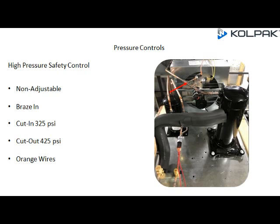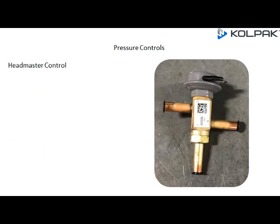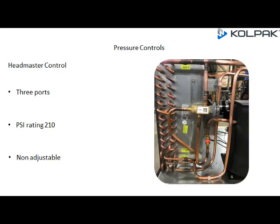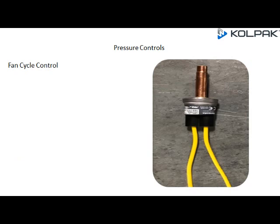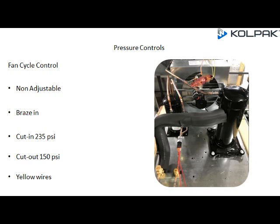Two low ambient controls are used: the headmaster control and the fan cycle control. The headmaster control has three ports, a PSI rating of 210, and is non-adjustable. It is mounted between the condenser outlet and receiver inlet. The fan cycle control is a non-adjustable braze-in, with a cut-in at 235 PSI, cut-out at 150 PSI, and yellow wiring.